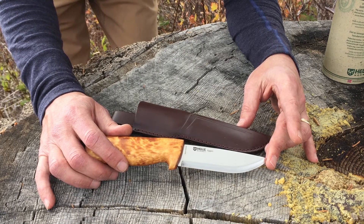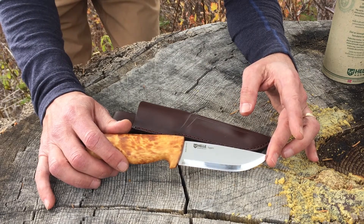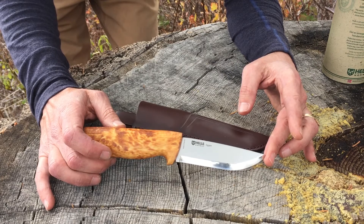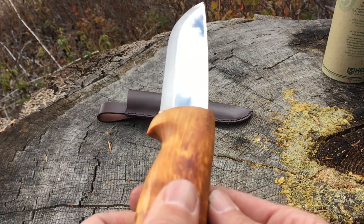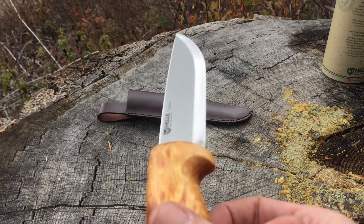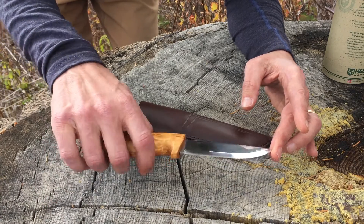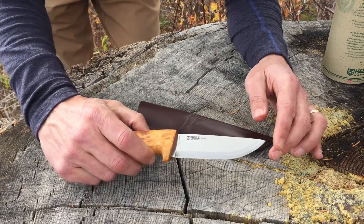It maintains that amazing edge and delivers an incredible silver mirror polish. This is the Eggen, a really nice knife. The handle is made out of curly birch — one of the distinctive things about Helle is that handles are made from Norwegian woods. You don't see a lot of curly birch in the United States, but it has a kind of caramel-white, very gorgeous textured wood. It feels great — these are light, working knives.